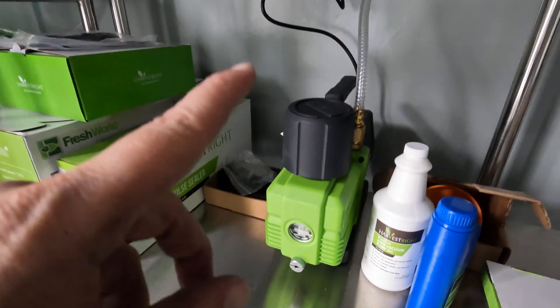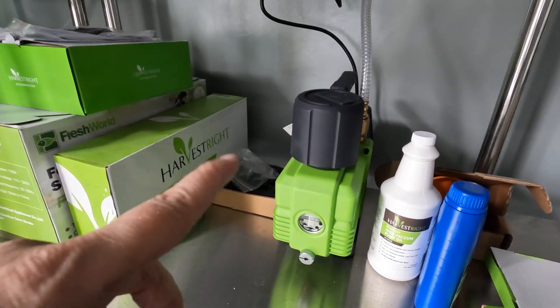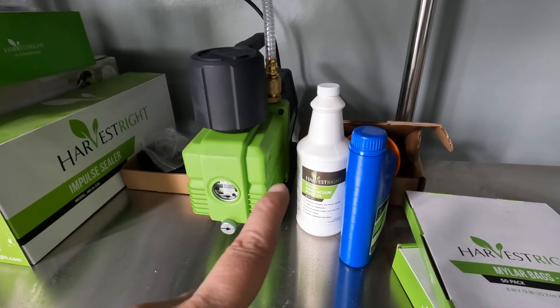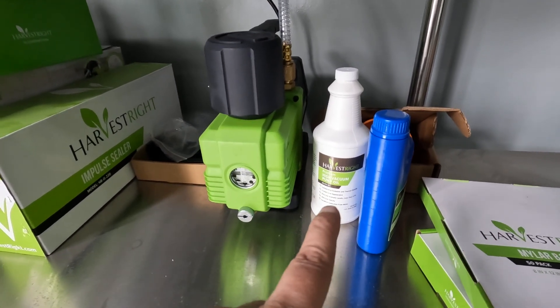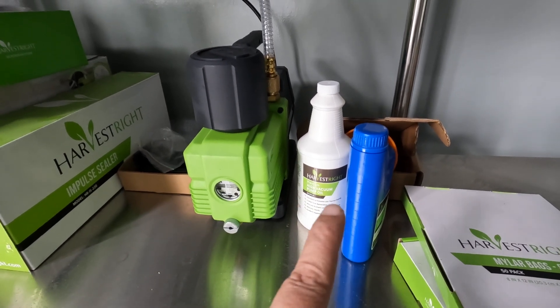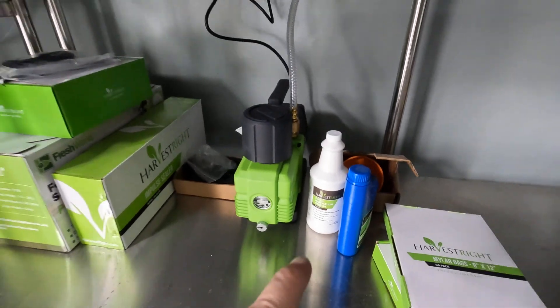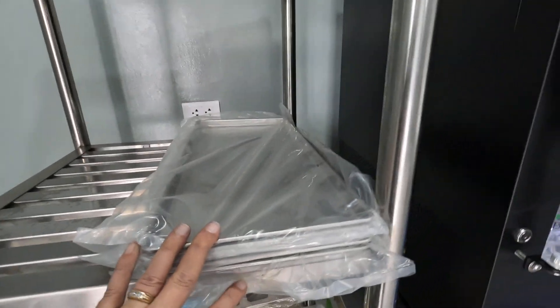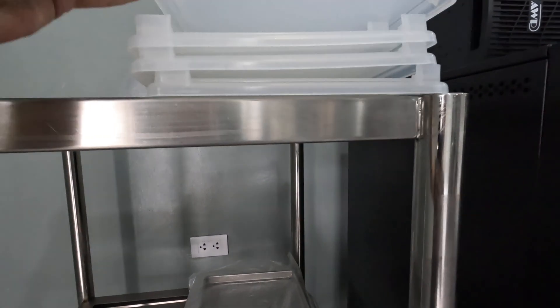I've got my pump all set up and everything seems to be functioning just fine. I have two gallon bottles of premium pump oil on order, so I'll have a good supply. I had two sets of trays, so I got tray covers as well.